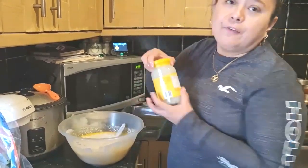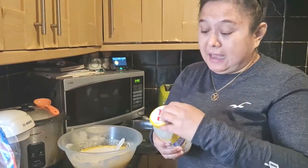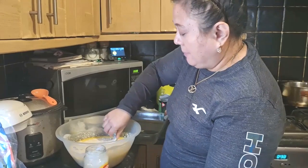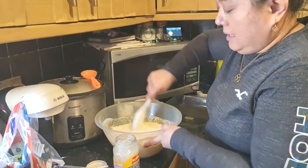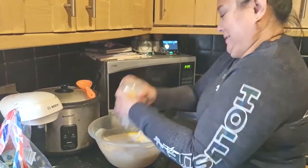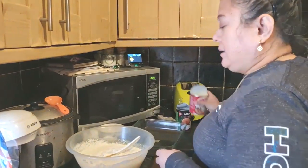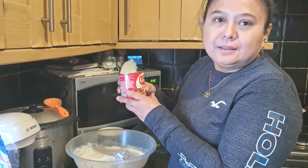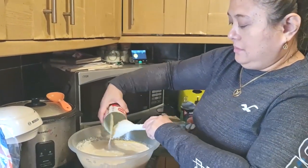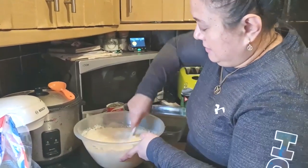Some people use frozen coconut, but I prefer makapuno strips because it adds taste to the cassava. After mixing the batter, I'll add the strips. Then I'll add one can of condensed milk — that's what will give a little sweetness to our cassava.